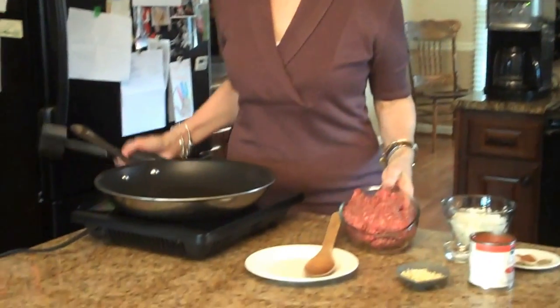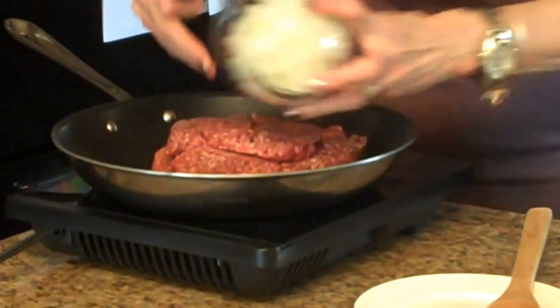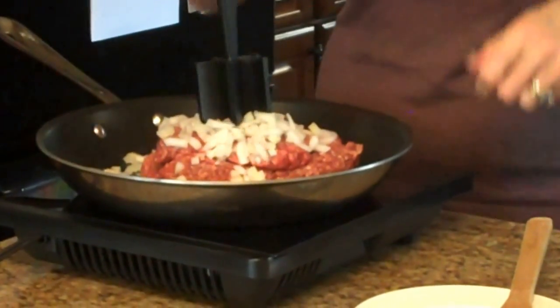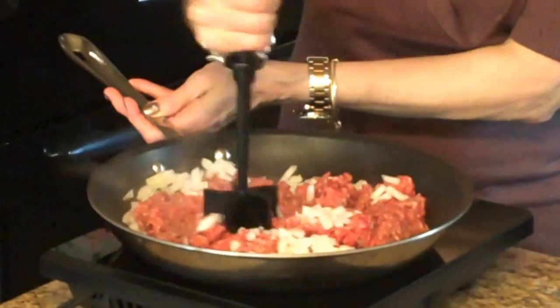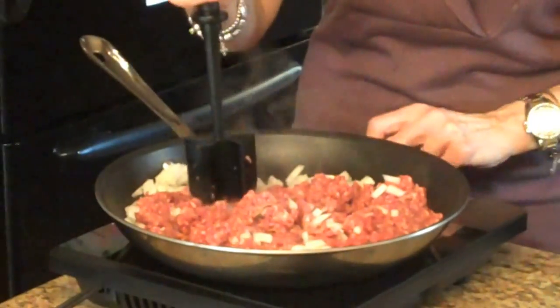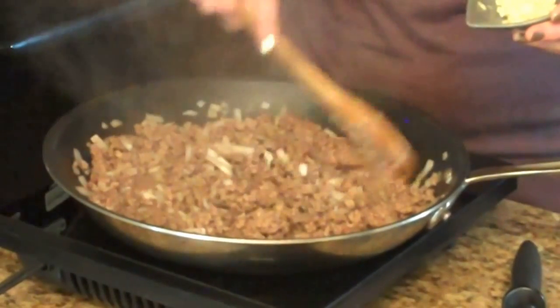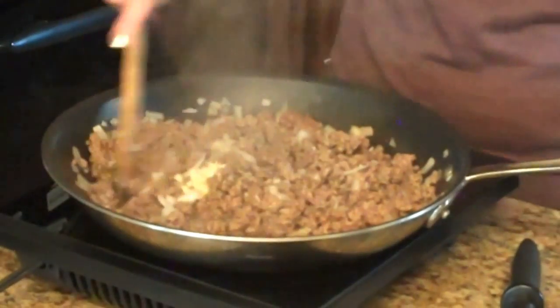To start this recipe I have put my macaroni in a boiling pot of water and I'm cooking it on my stove according to the package directions. Now I'm going to start with my beef. I'm going to take my ground beef and my onion and brown these until the ground beef is cooked. My beef and onions are ready — they're not pink anymore, so I'm going to put in my garlic and stir this in and let it cook for about a minute.